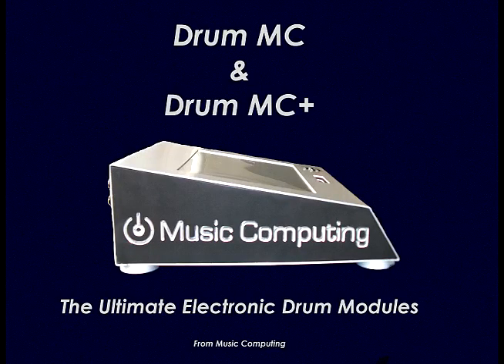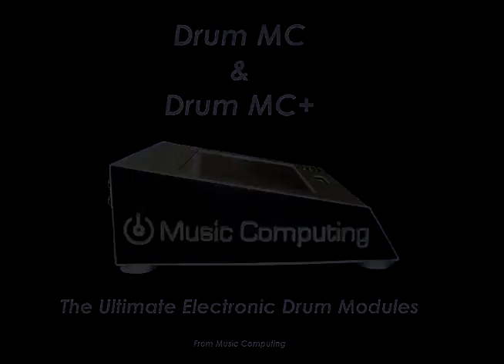Music Computing is proud to introduce the DrumMC and DrumMC Plus, the ultimate in drum modules.